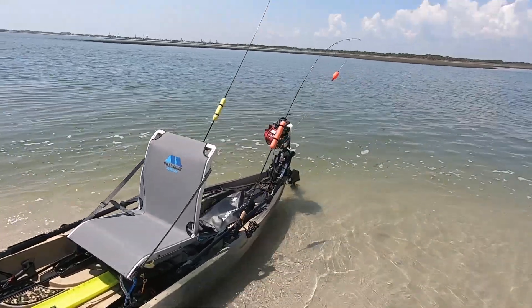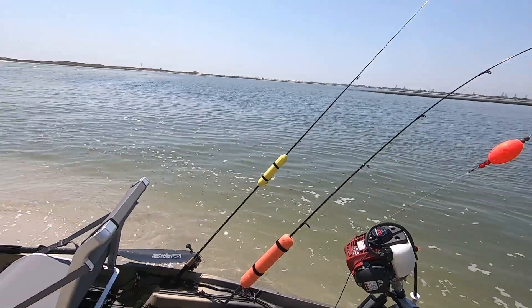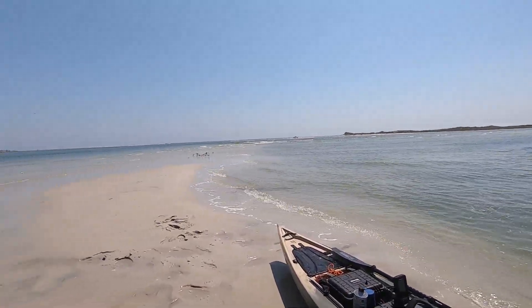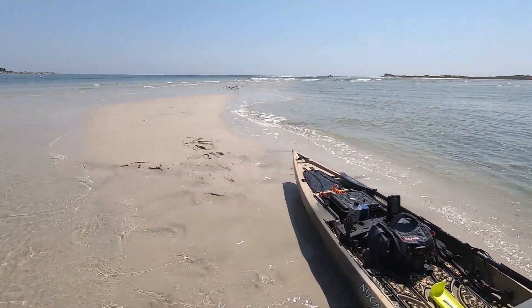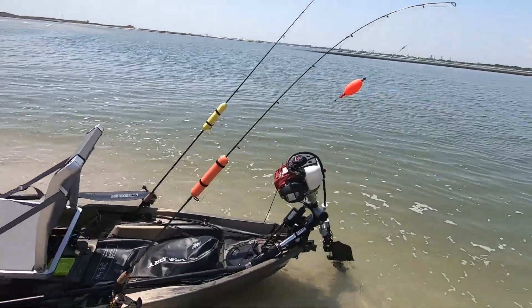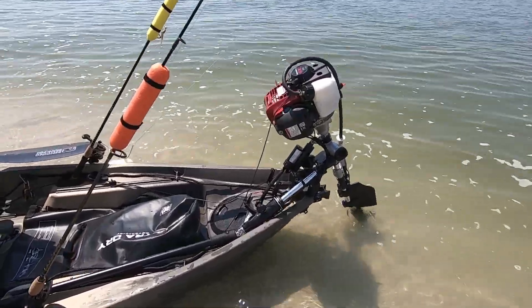All right, guys, finally got it out to the sandbar. We're at Huguenot Beach, which is kind of the mouth of the St. John's — the Atlantic's out there. We got a little sandbar that just pops up, what's left of the huge sandbar out here during high tide. So let me go over the build. Works like a champ, as always.